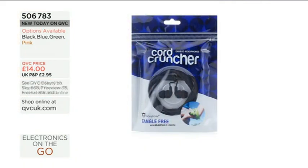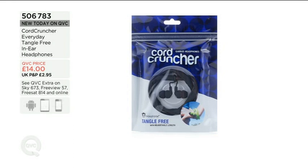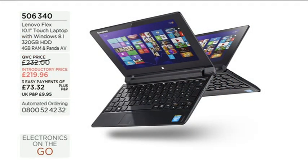What a great idea. Pink is limited in stock — brilliant gift idea for someone. £14 is the price, and it comes with three different sizes of earbuds as well. Brand new today on QVC — superb. I love it. Thank you very much for bringing it to us. Now we do still have plenty more to come — we have got this from Lenovo, a brilliant machine, and £219.96 is the price.